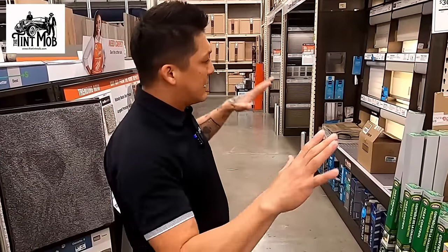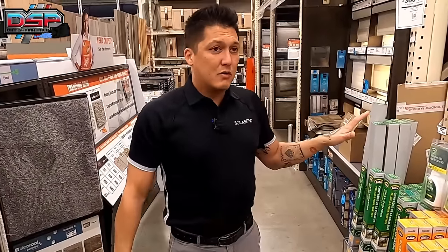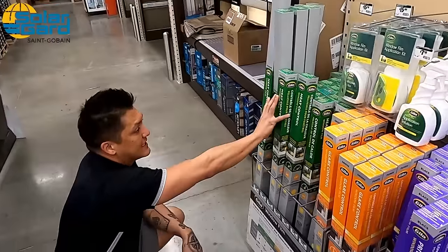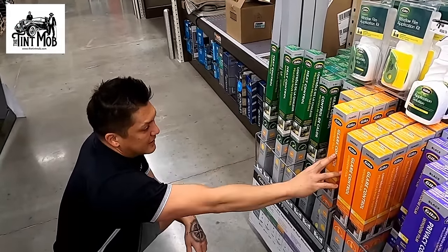We're here at Home Depot in the window tint section for the residential side. If you don't know where it is, it's by the window stuff — just ask someone. We're looking at the Gila section. There's titanium and three-in-one, and these are all adhesive films, not peel and cling.